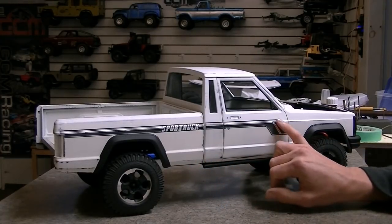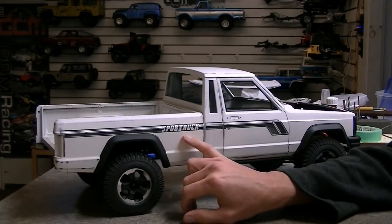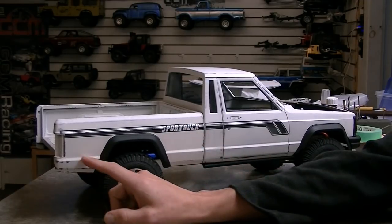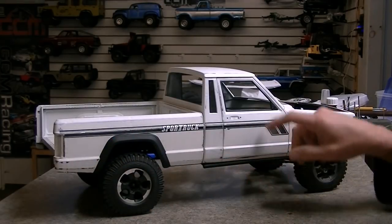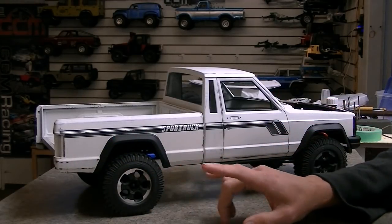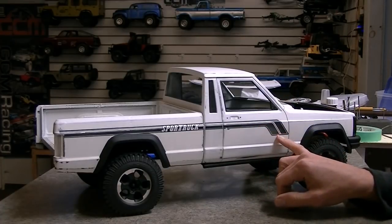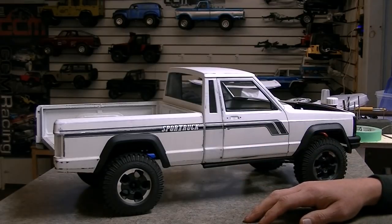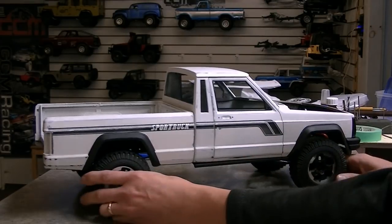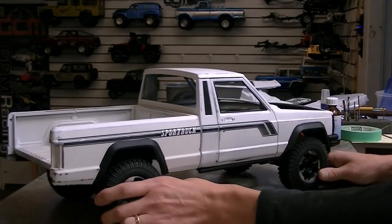We've got the stripe kit here from JS Scale — this is the sport truck version. There's a pioneer version that starts at the bottom and goes up, and there are a couple of other ones: 4x4s and different multi-colored stripe kits. The sport truck kit looks just like this on the real one, so they've done a really nice job replicating it. We're keeping the same dirty white sort of truck theme that we've got going on.